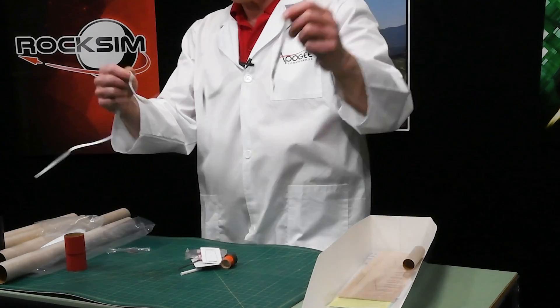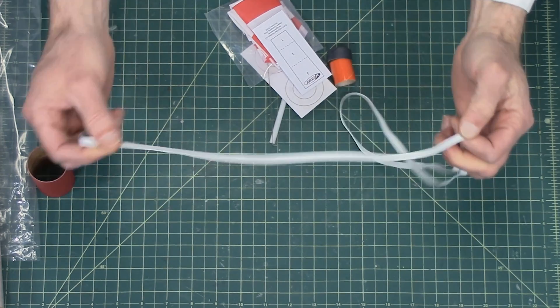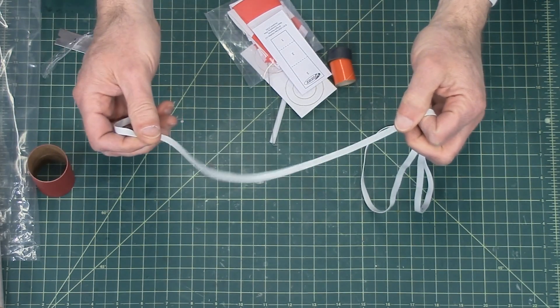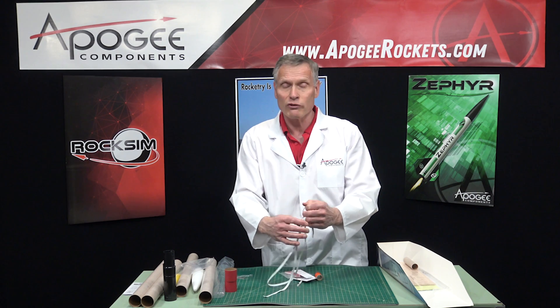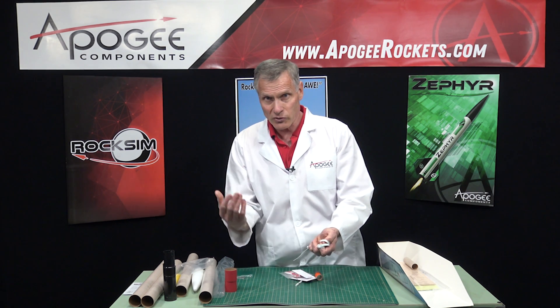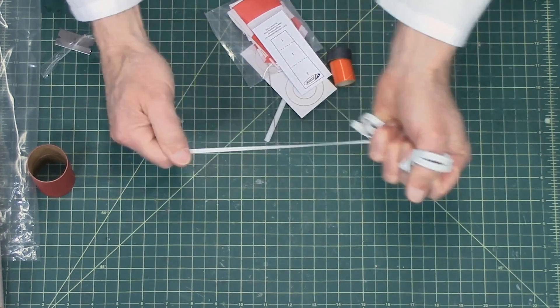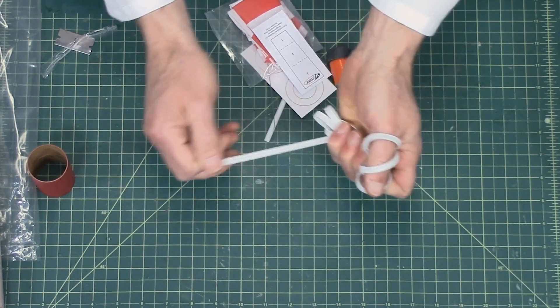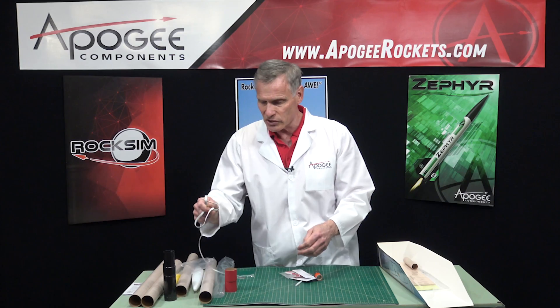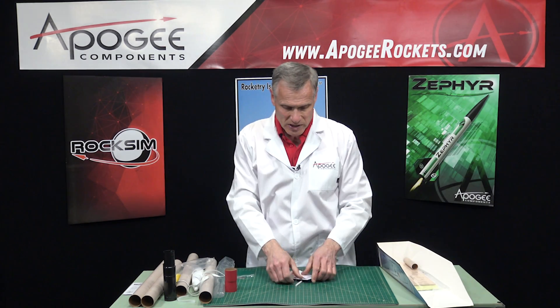This is the shock cord, and Estes uses rubber shock cords. Just be sure when you fly your rocket to inspect the shock cord, because over time rubber will degrade. So if your rocket is a year old or older, you want to tug on it and make sure that the rubber is still resilient and it's not going to snap on you, or your rocket's going to come down in multiple pieces.